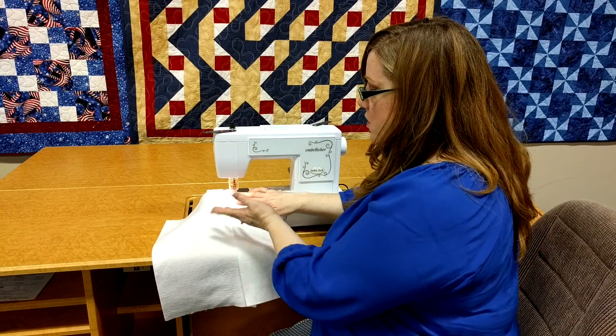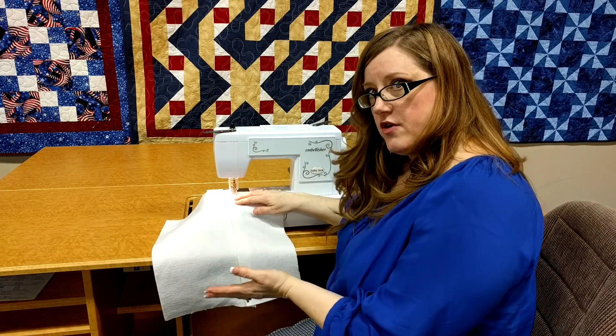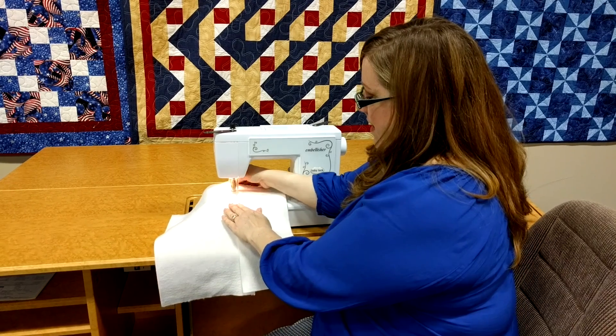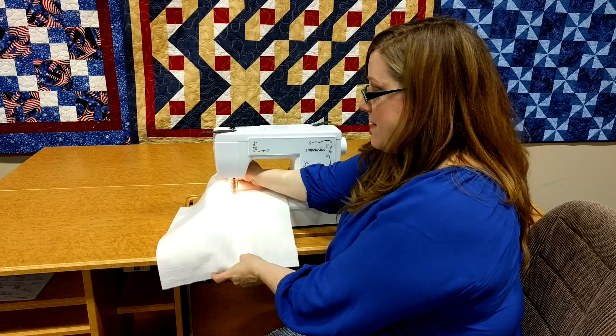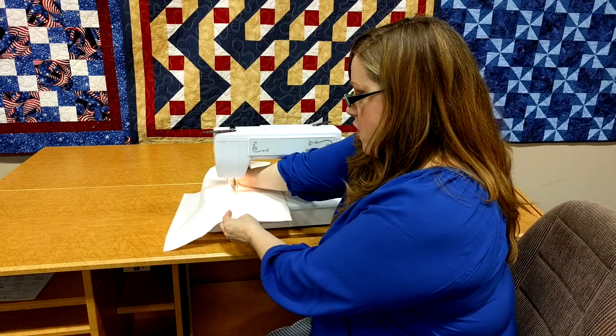When you start sewing with your embellisher, you want to make sure that you start out slow. Put your fabric underneath there and start it sewing. Then you can move your fabric, and I can needle punch my batting pieces together so I can make one big piece as opposed to two small pieces.